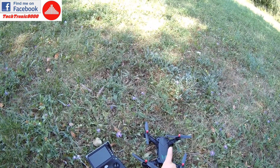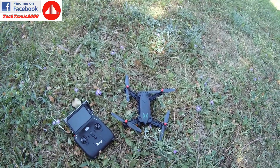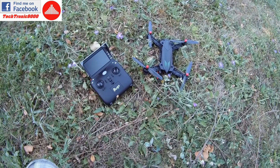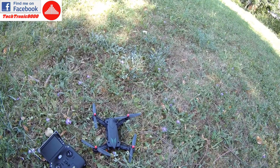So that was very nice, because even if you don't hear the beeping alarm from the quad - which as you heard it has - your transmitter will also signal you about that issue.